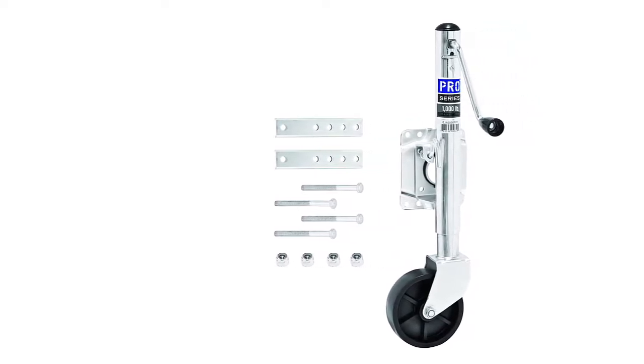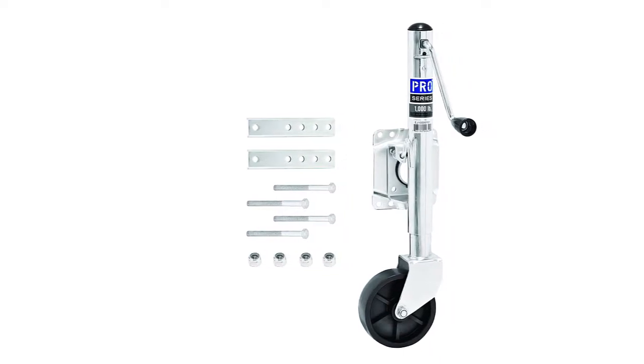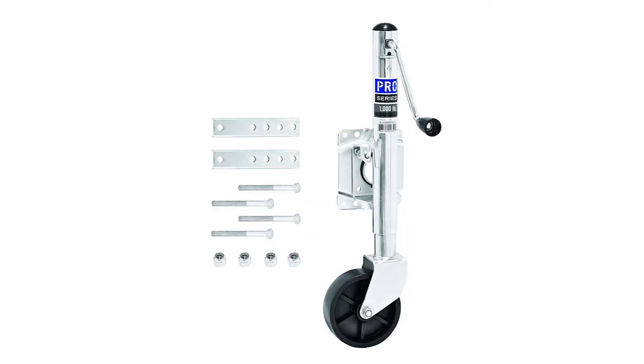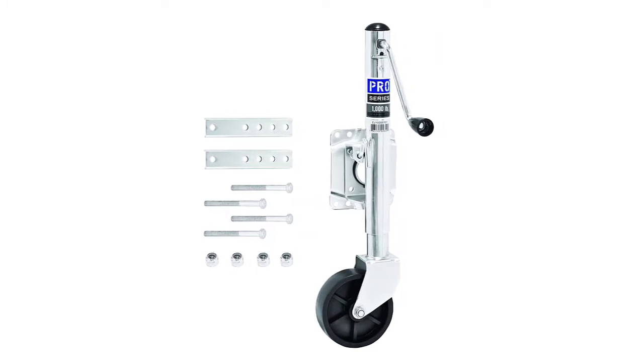The Pro Series Mark Retaining Ring Swivel Mount offers minimal deflection and maximum support. Mount fits up to a 3x5 Trailer Frame.